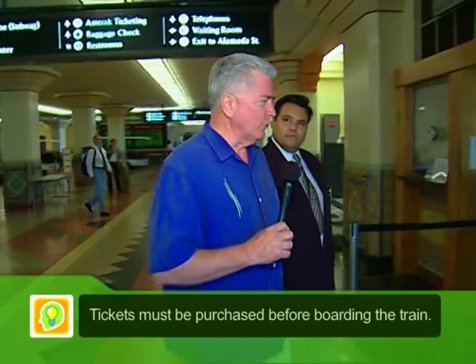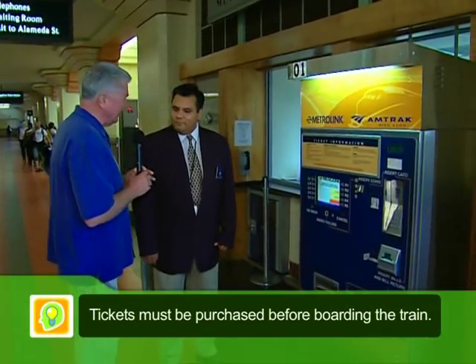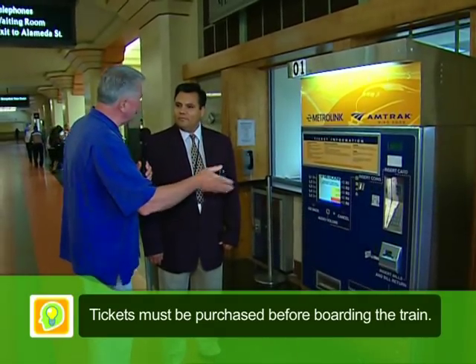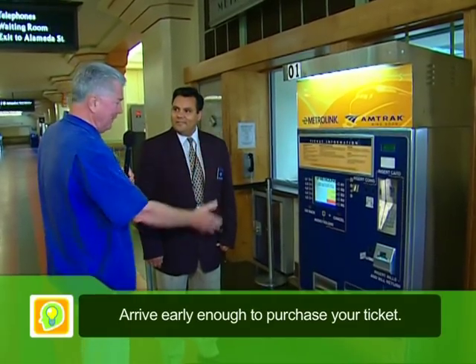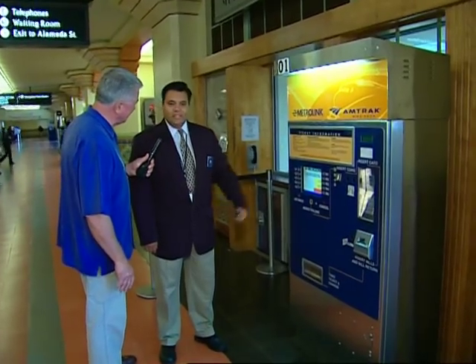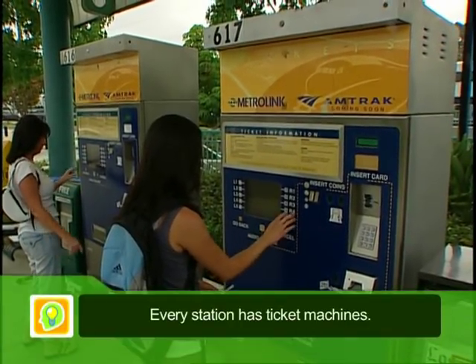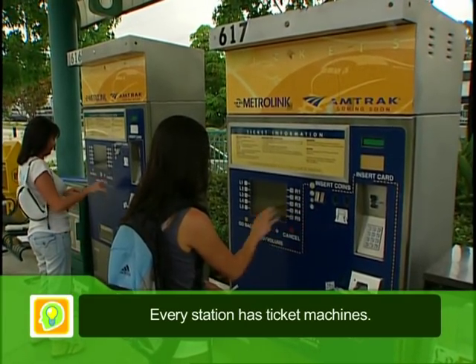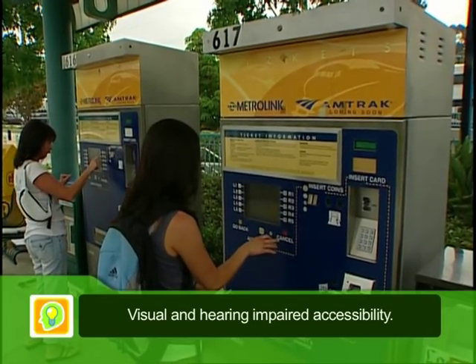I've hooked up with Luis here at Union Station because one of the questions I'm sure a lot of people have who have never ridden Metrolink is how you buy a ticket and how you go through this whole process. And this big machine is able to assist all various types of passengers — our average passenger, our bilingual passenger, as well as our visually impaired passengers.